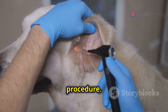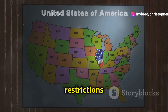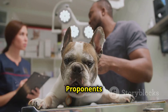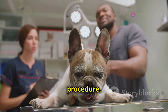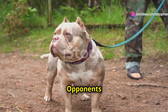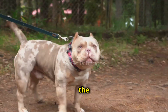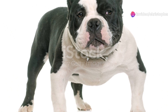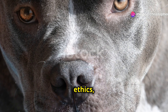Other countries allow ear cropping but regulate the procedure. In the United States, laws vary by state, with some imposing restrictions. Ethically, opinions differ: proponents argue that responsible breeders prioritize the dog's well-being during and after the procedure and that it can enhance the dog's appearance and align with breed standards. Opponents view it as purely cosmetic, causing unnecessary pain and potentially impacting the dog's natural communication and hearing.